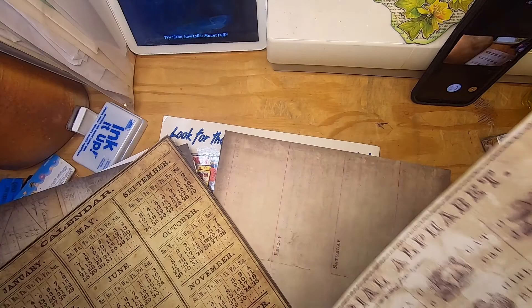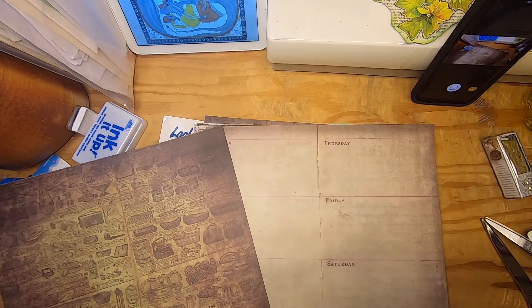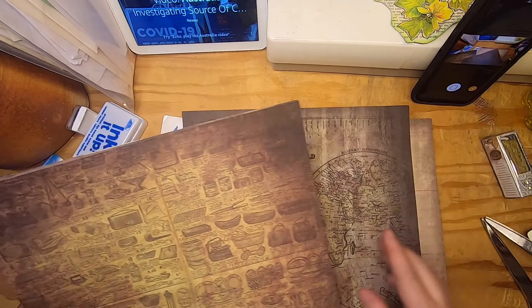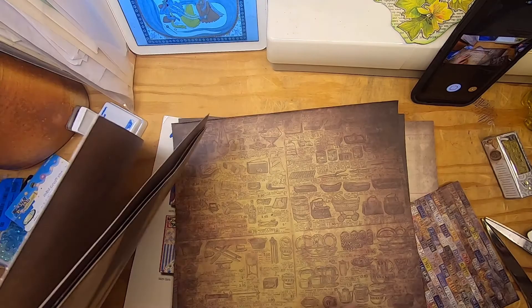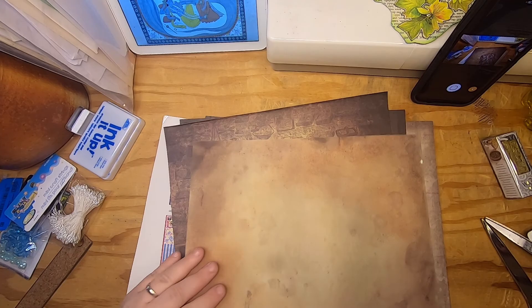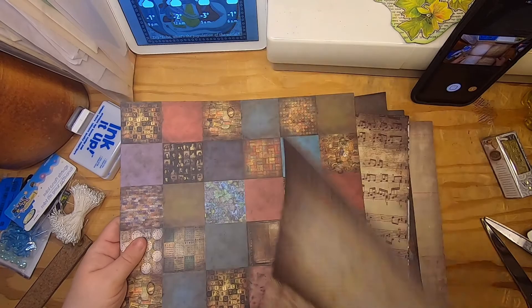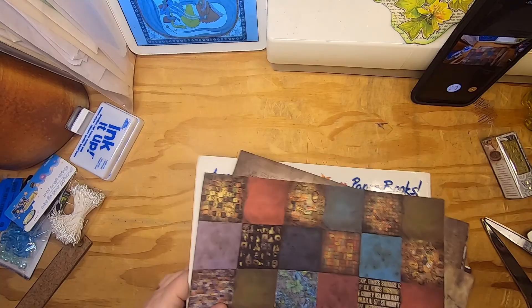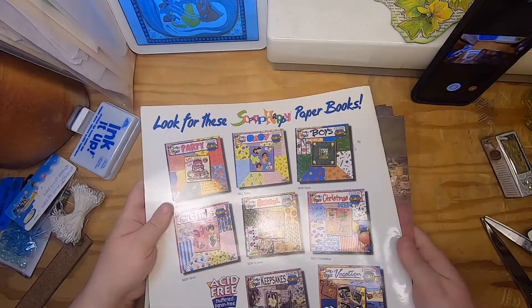I never really got into scrapbooking, and I think the scrapbooking trend has kind of passed — the only place I know to get scrapbook paper now is Michael's. These backs are really nice, very grungy kind of papers — really cool. I was sort of expecting ugly designs I'd never use, but this stuff is actually great.